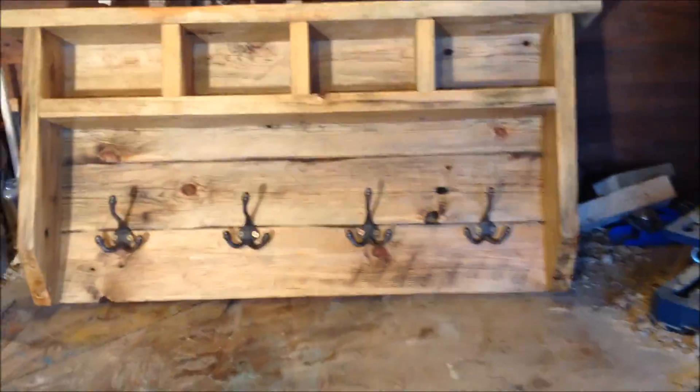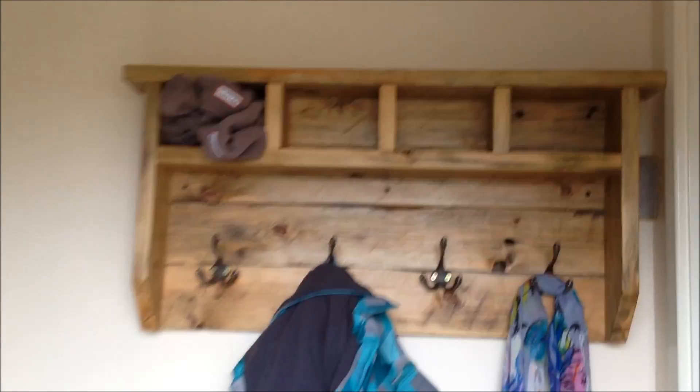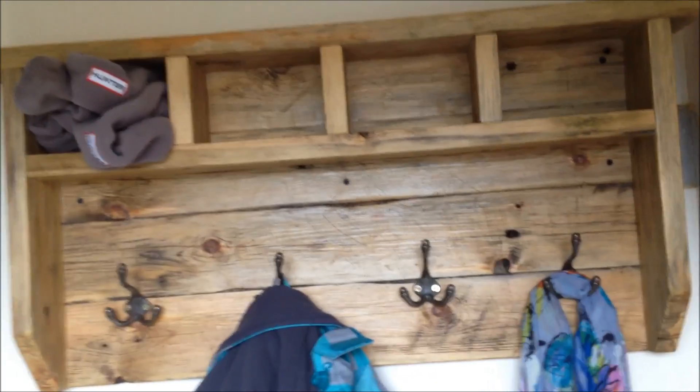There it is guys, all finished. Just need to get it up on the wall now. All up on the wall, looking good. And that's how I made a farmhouse, rustic style coat hook rack.